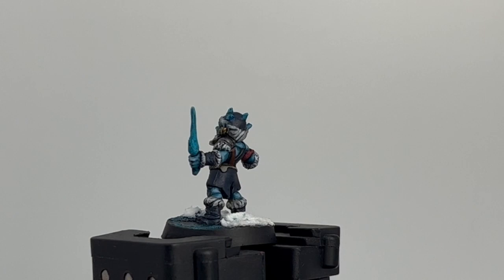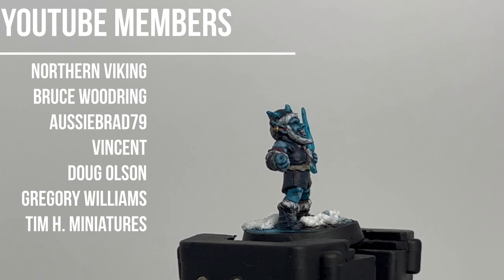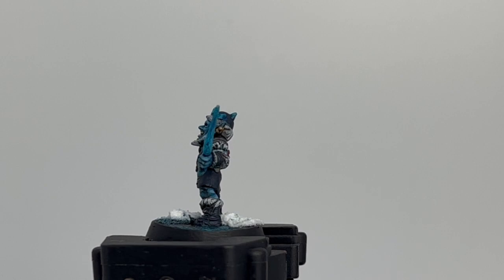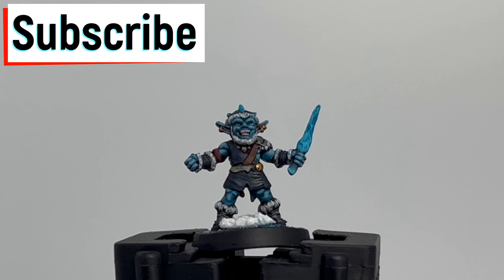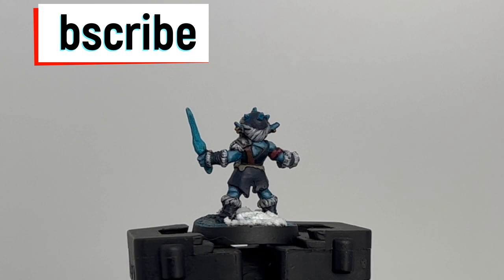Alright, here we go - episode five of our frozen horror series. We're going to paint the ice gremlin, not goblin, gremlin. I want to thank our YouTube members, especially Northern Viking - you gave me some extra donation money and that was awesome of you. I'm promising I'm trying to get all of the frozen horror done by the end of September. If this is your first time on the channel, hit that subscribe button. We've got Oath Sworn coming, some more Warhammer, a bunch of stuff. Without further ado, let's go.